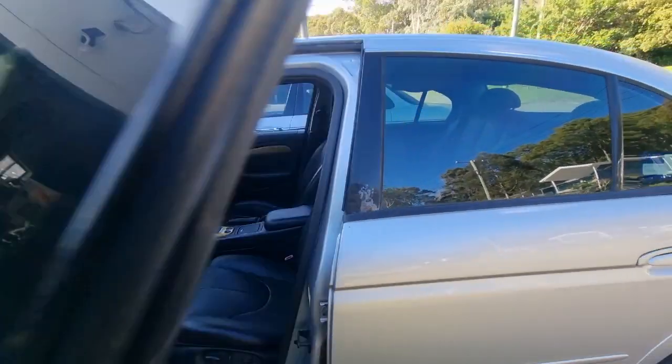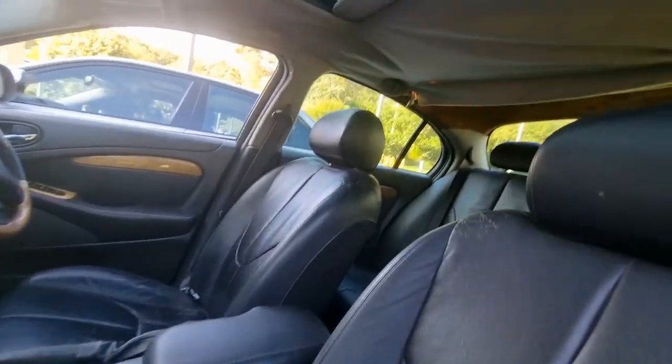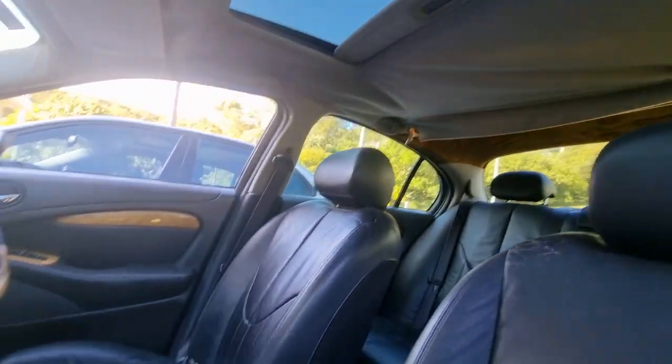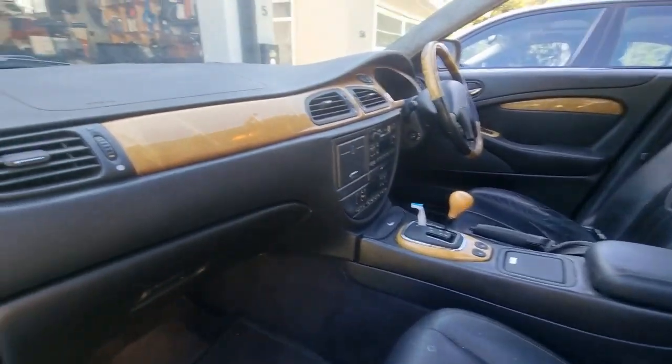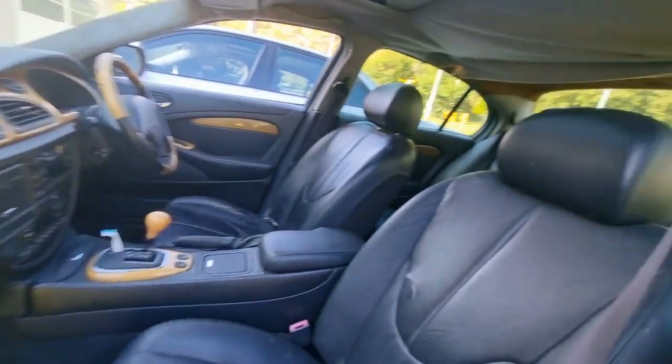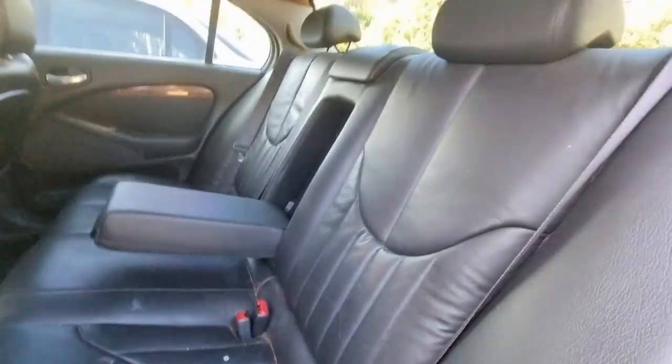The windows have been tinted, which has probably helped protect the interior somewhat. I mean, it's not perfect. The headlining's sagging. The leather's okay — it needs a good drink of leather conditioner — but it's okay except for this little cut there. That's a worry. I've got to get some leather binder for that; I'll bind it and then fill it. We should be able to repair it.